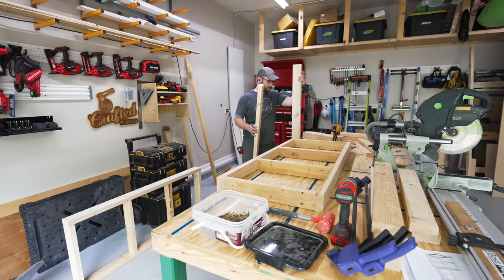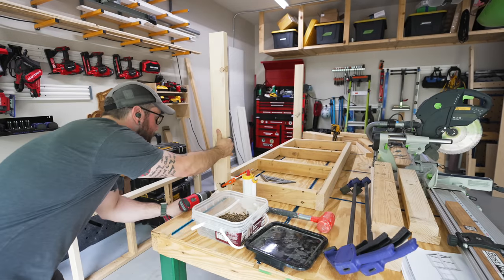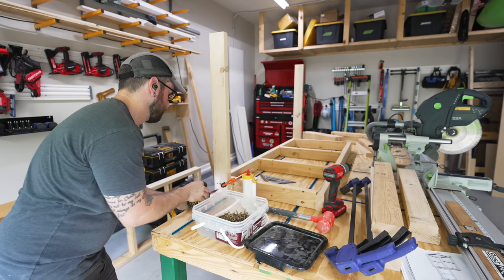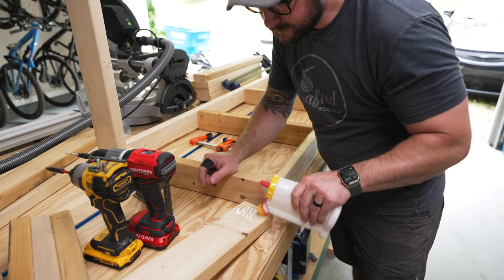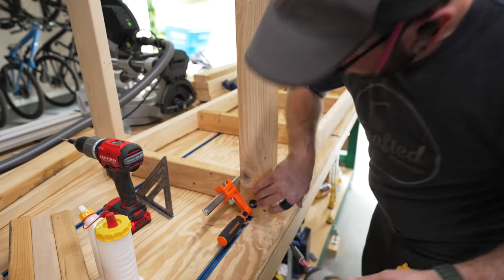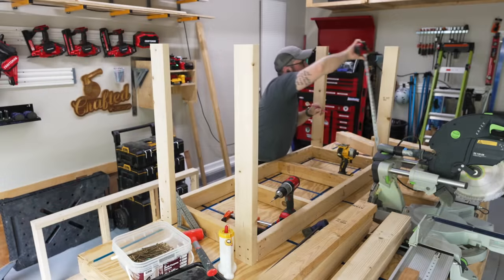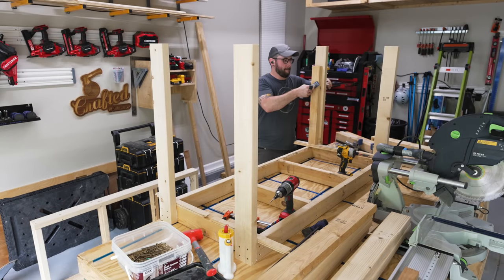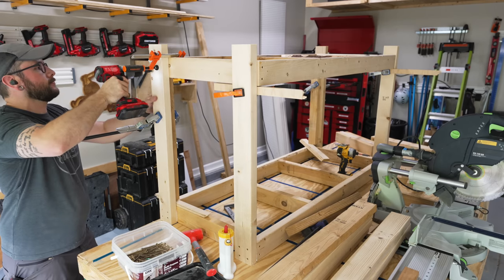Once the top and bottom frames were assembled, I could go ahead and attach the legs. I did use a little glue here just to help strengthen everything, and I used those three inch screws to assemble everything. I did check the legs to make sure they were square to the frames before adding all of the screws. Once all four legs were added, I added some spacers to set the bottom shelf location and then attached the bottom shelf with more screws.